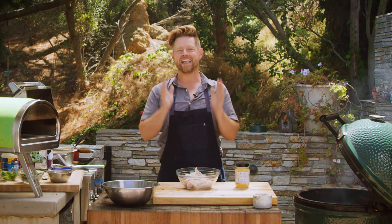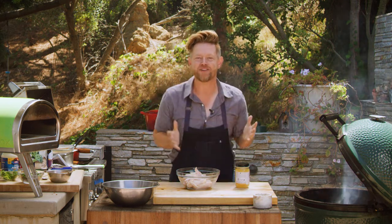Hey, what's going on everyone? Richard Blaise here for Albertsons and it is that time. The leaves are turning colors, football's on the TV, and today we're talking about tailgating food.